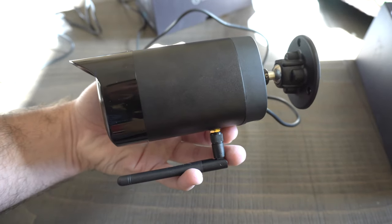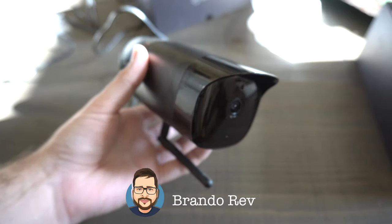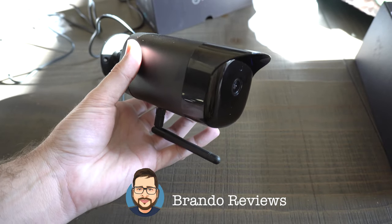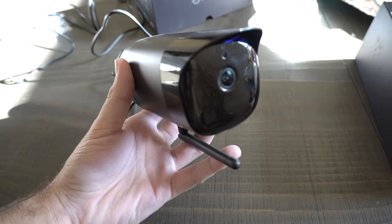So if anybody's interested in this security camera, the SimCam Alloy 1S, there will be a link down below for purchase. If you guys enjoyed this video, be sure to subscribe and leave a like. If you have any questions or comments, leave them down below and I'll get right back to you. Thanks for watching, guys. Have a good one.